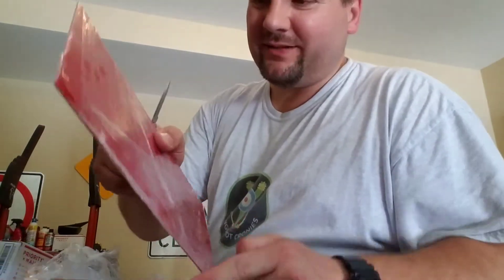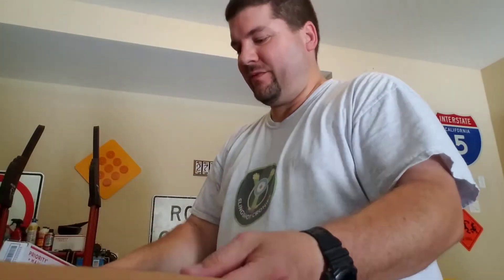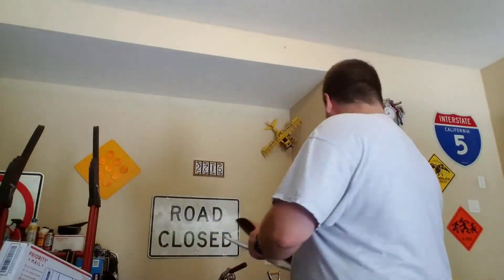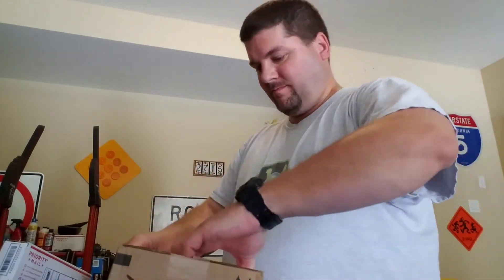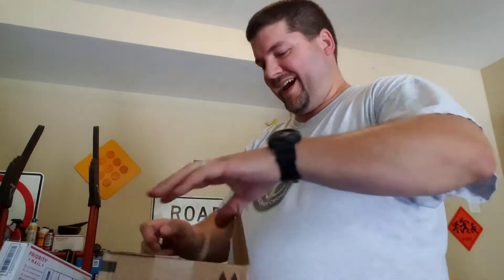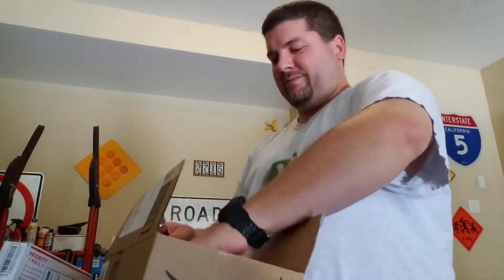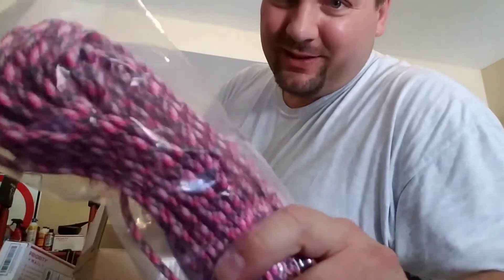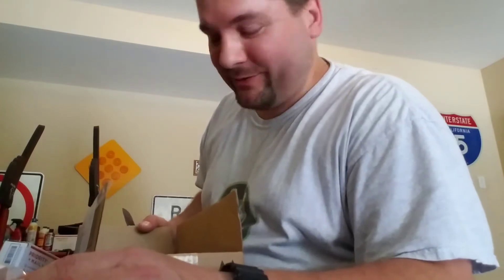Red G10, 1/16th of an inch. I ordered this for a specific project. Pete Camo Paracord, for a custom order. More videos to follow.